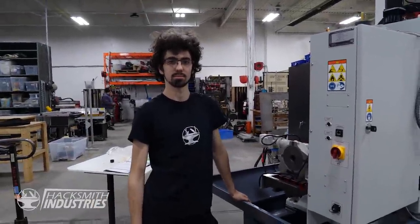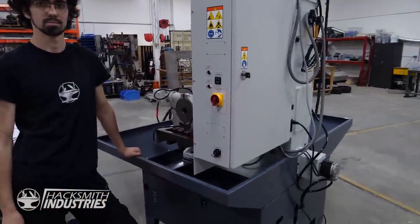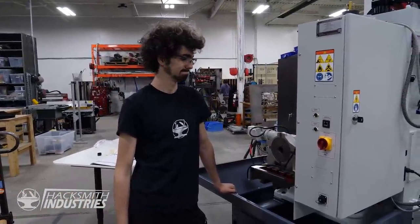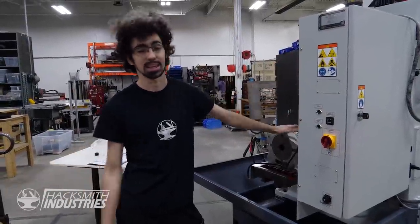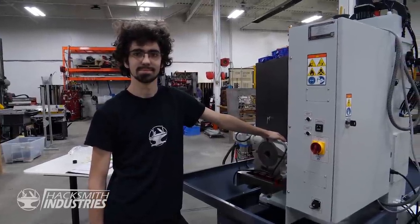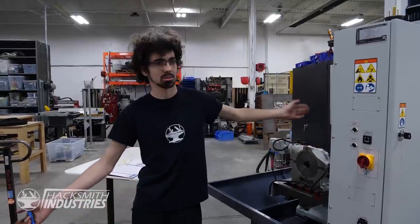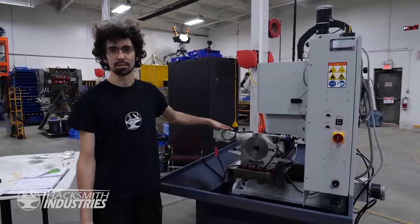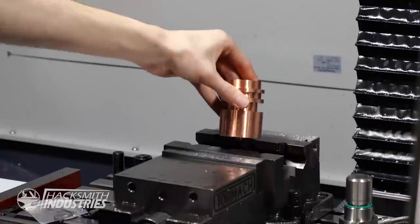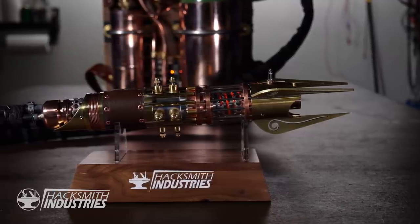It seems Ian is nowhere to be seen and Ben is here doing the thing. Ian kind of walked away — apparently he was seen leaving crying — so Ben needs to machine some parts for Bogdan and has to set it up himself. What will we be building with this machine? Everything, but more specifically lightsaber parts for Bogdan, because the old 440 doesn't have the 4th axis, so this one does. We can machine all the complicated round parts on it.